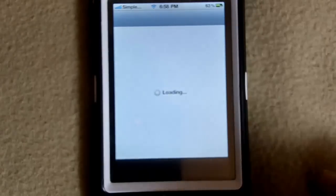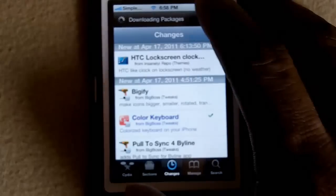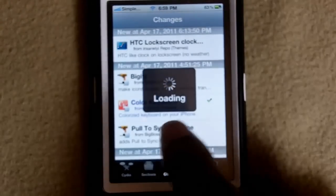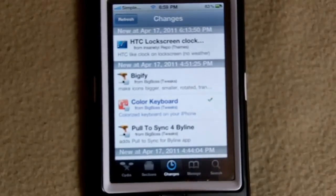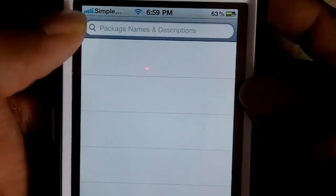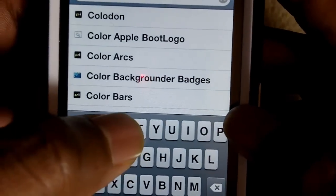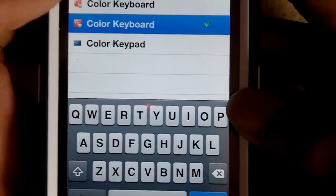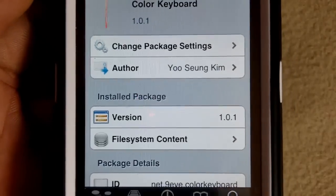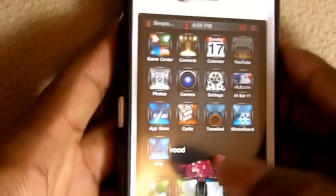Let me show you guys the tweak in Cydia. The tweak is $1.99, but if you can afford it, it's a nice little tweak to customize your keyboard. It's in the BigBoss repo — it's called Color Keyboard. If it's not on the Changes tab, you can go over to Search, type in 'Color Keyboard,' and pick it. As I said, it's $1.99.